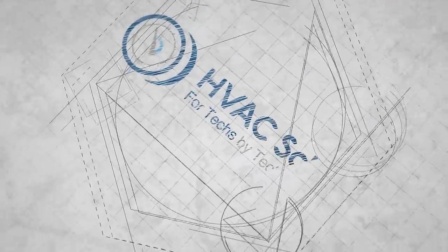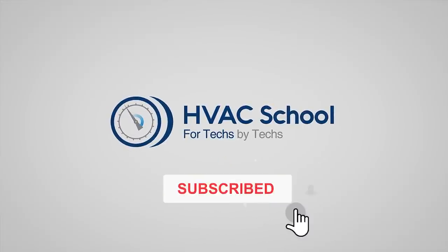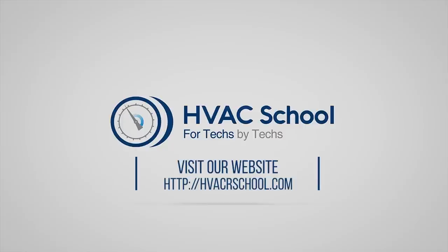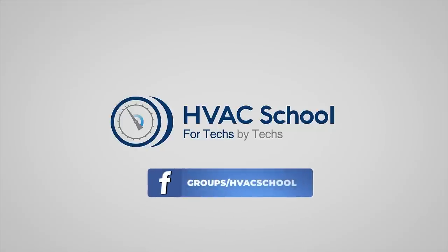Discharge temperature — not the liquid line, but the discharge line, the high-pressure line between the compressor and the condenser — tells you a great deal about system operation and longevity. HVAC School is far more than a YouTube channel. You can find out more at HVACrSchool.com, our website and hub for all content including tech tips, videos, and podcasts. You can also subscribe to the podcast on any podcast app of your choosing, and join our Facebook group if you want to weigh in on the conversation yourself.